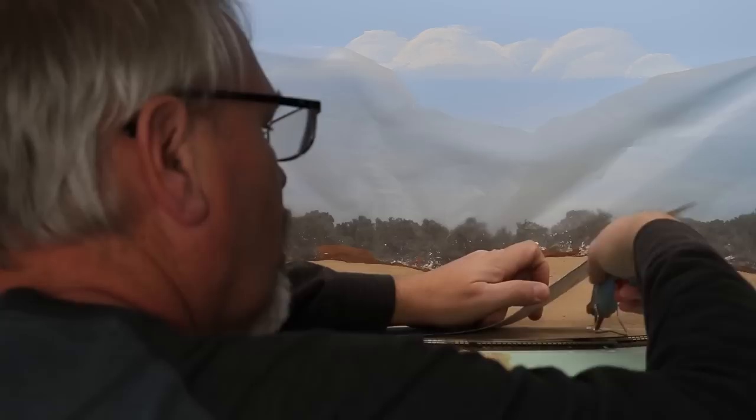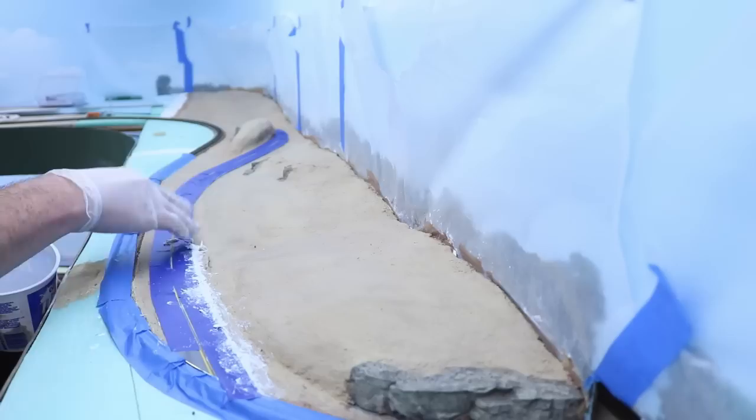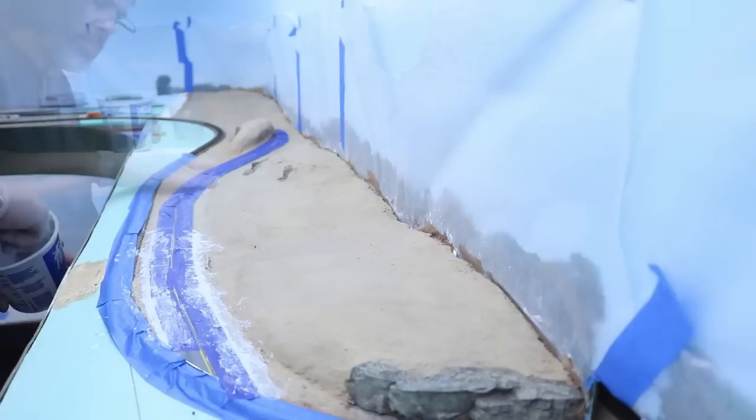When I left off in my previous videos, I had built and painted the scenery base and the rock castings, and I had built and painted the highway. The next step was to glue the highway down to the scene using low-temp hot glue. I then masked the track through the scene and the highway itself in preparation for applying Sculpt-A-Mold along the sides of the highway. This material blends the edges of the highway into the surrounding scenery. I mixed my Sculpt-A-Mold to a thick consistency like cottage cheese, applying it with gloved fingers, and then as it began to set up, I used a wet finger to smooth it out as much as possible.